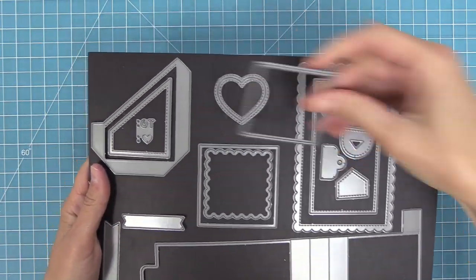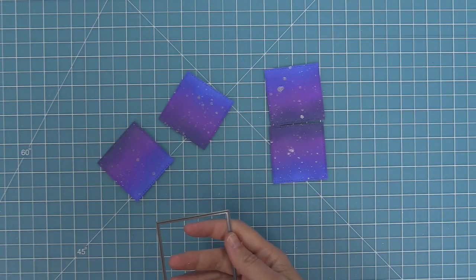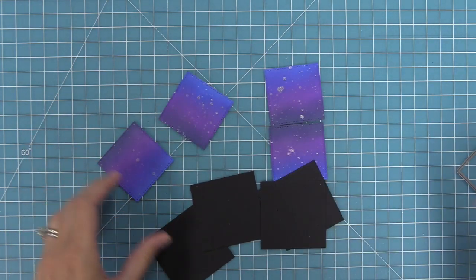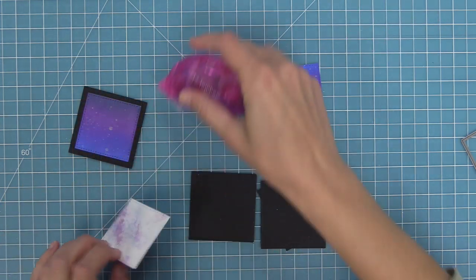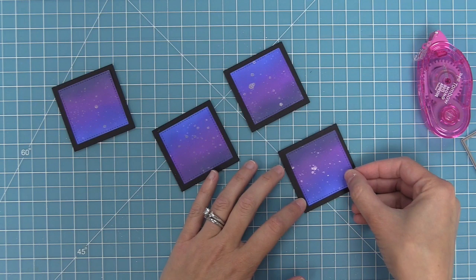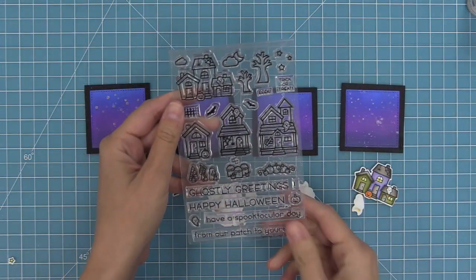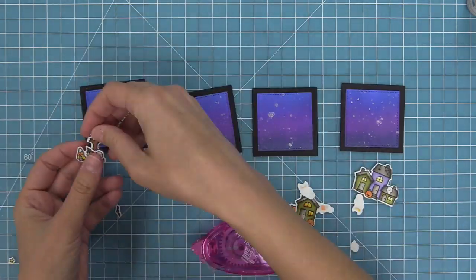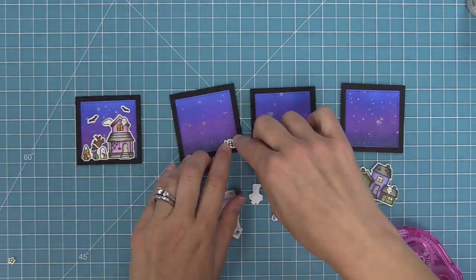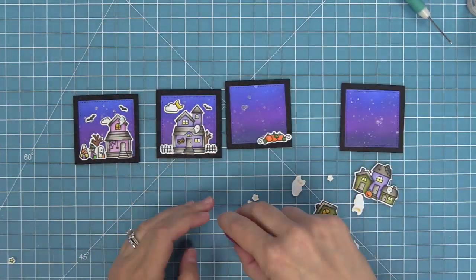I'm really excited to turn this inked cardstock into a flippin awesome. We're going to take out those flippin awesome dies, take the smaller stitched rectangle, and die cut four of those stitched rectangles from this inked piece. Then take the large main panel die and die cut that from some black cardstock. If you've never made a flippin awesome card before, make sure to check out the intro video linked in the description below. Add some tape runner to the back of our beautiful inked starry skies and layer them onto those larger black rectangles, then start forming our scenes.